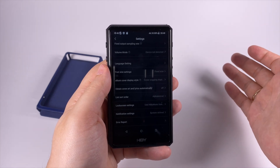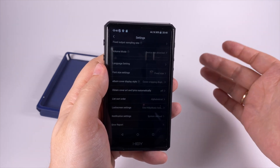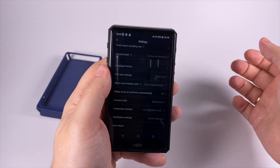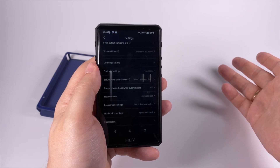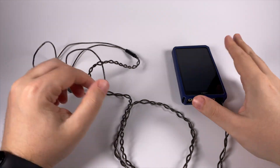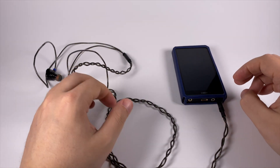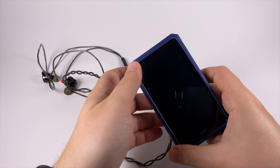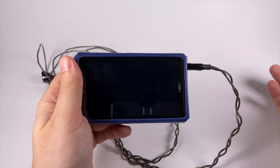In general, the firmware is pretty well polished and works nicely. Of course if you use a torrent client on the player itself, it won't be optimal — don't expect smartphone-like performance — but as a music player for basic listening scenarios, it works more or less well. For the sound section, I'll put the IMR Dark Matter IEMs on the table as an example, though I did listen with many other in-ear monitors and full-size headphones — these are just for illustration.